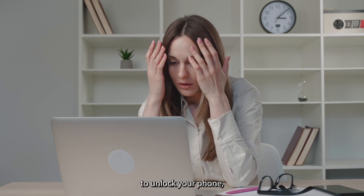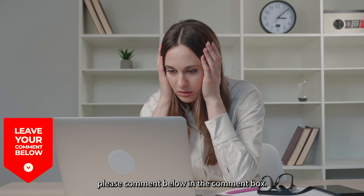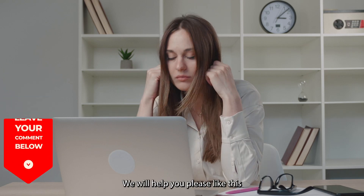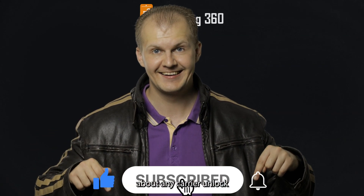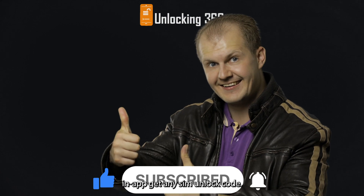If you find any difficulty unlocking your phone, please comment below in the comment box. We will help you. Please like this video and subscribe to our YouTube channel to get updates about any carrier unlock and SIM unlock codes.